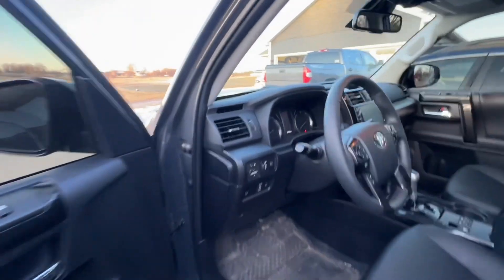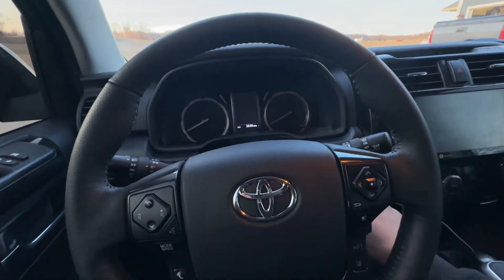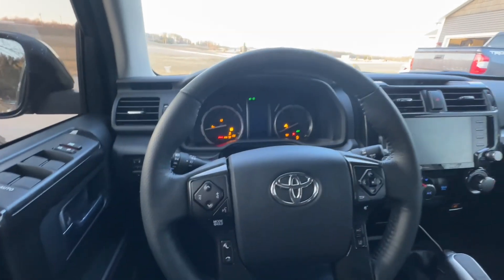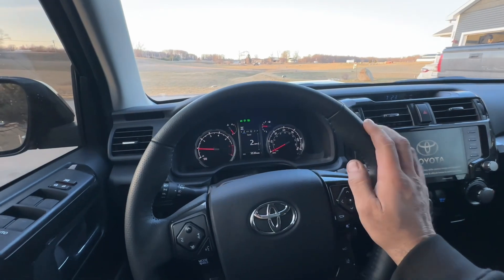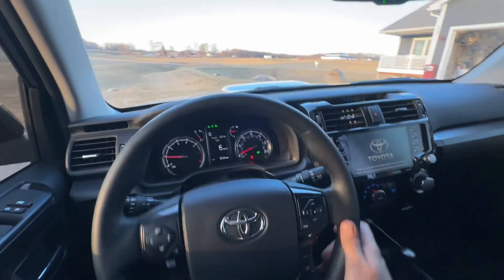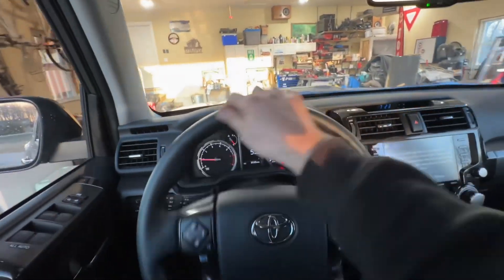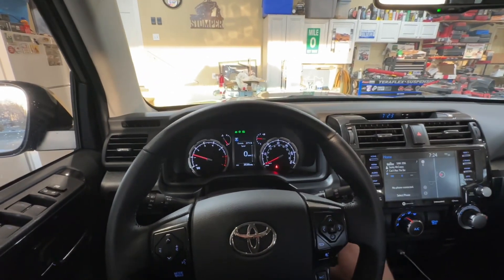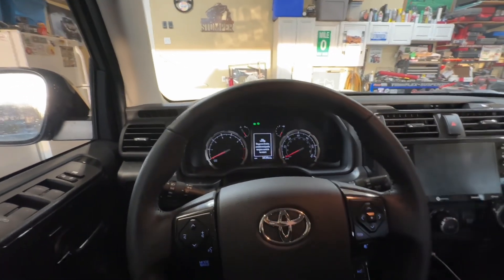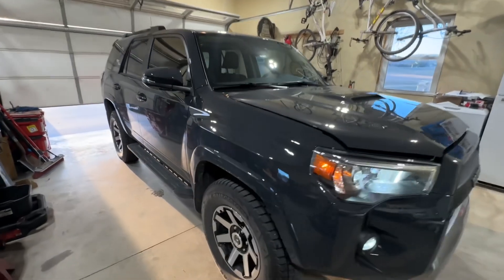I picked up my friend Jason's wife's new 2024 Underground Gray TRD Off-Road 4Runner from the airport while they're on vacation. He wanted a little lift put on it. So we are going to do a little Rough Country spacer lift on it that he picked up, and put his Icon wheels and 285-70 tires on it. It should be sweet. I love working on brand new cars — this Underground Gray is just so cool.